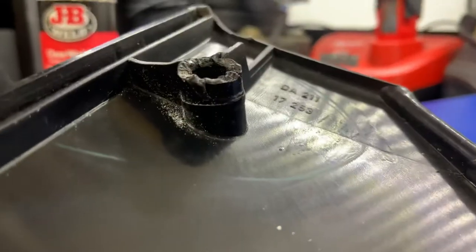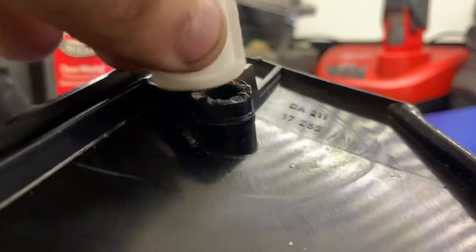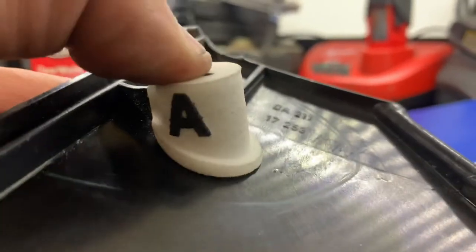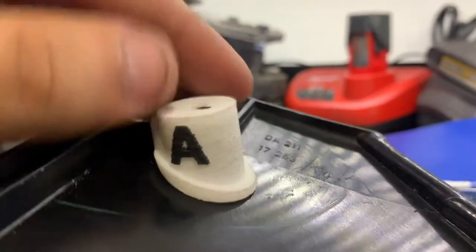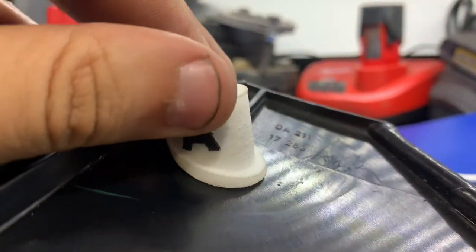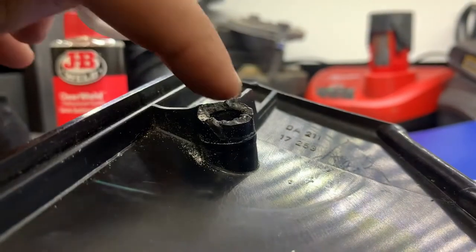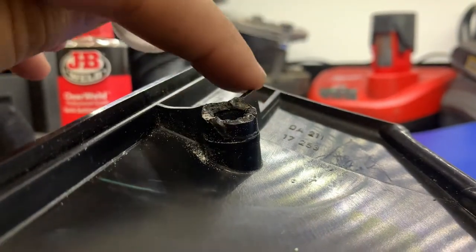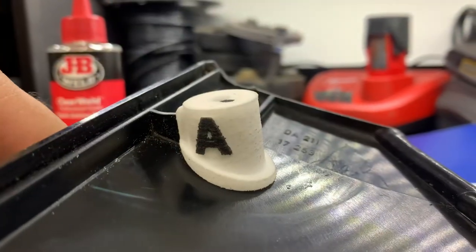What these are designed to do is give you a 100% accurate repair every single time because they are all a set height. So what that means is if your part sits a little bit too high, you're going to need to grind this down a little bit — grind the rib down, grind whatever you need to do down.